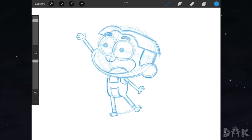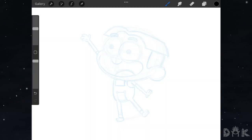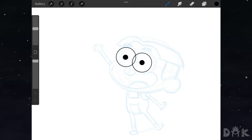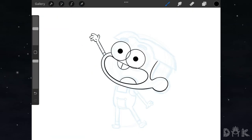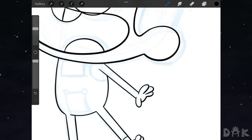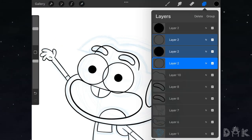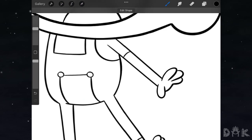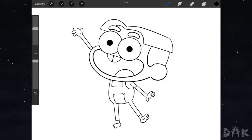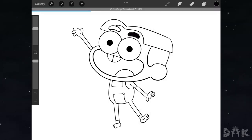All right guys, so we're finished with the sketch. Now we kick it into timelapse to do all the inking and we'll be back. All right guys, so we're back after the timelapse and as you can see Cricket Green is inked. So now we move on to adding in all the colors.